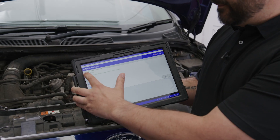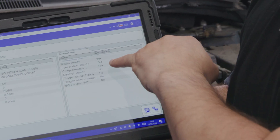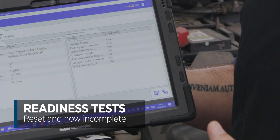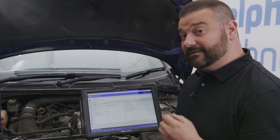We're going to go ahead and erase those now. Everything is erased. Now what happens is when we go back to those readiness tests, you're going to be able to see we now have no, meaning these tests have not been completed by the car itself.